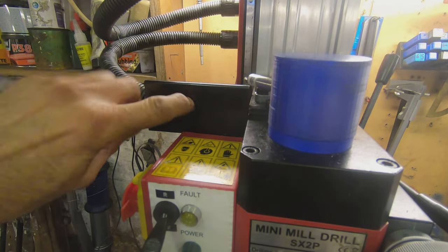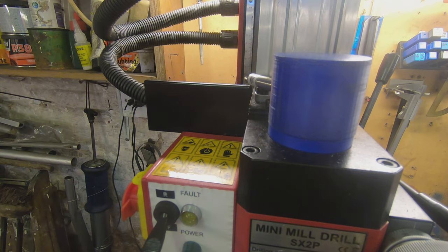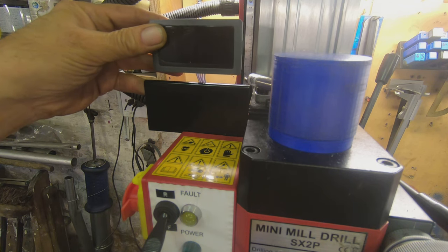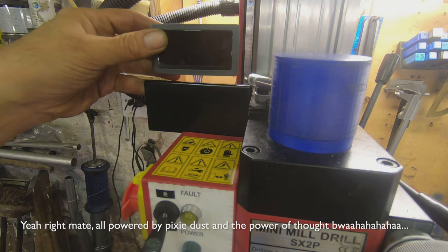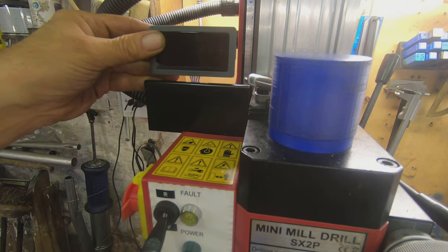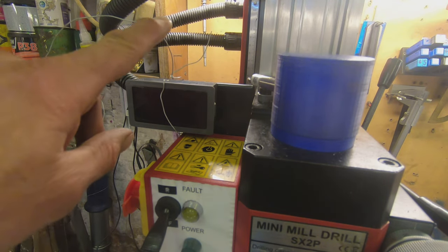I've got a flat plate that comes with the machine and a DRO display that fits on there quite nicely, so ultimately I'm going to make a bracket that sits on top of that. I'm interested to just twist the wires together for now because, presumably, any electrics needed is produced by the magnet spinning around — that is how they make electricity. So the whole thing is now loosely wired up.